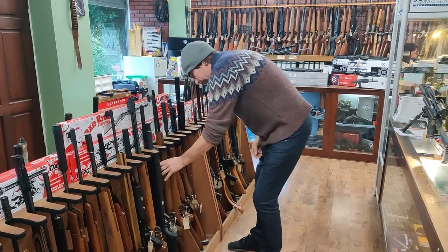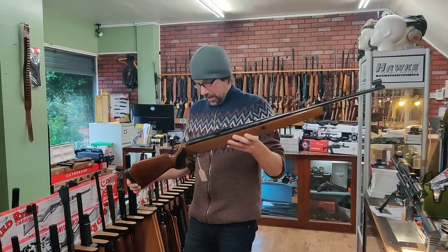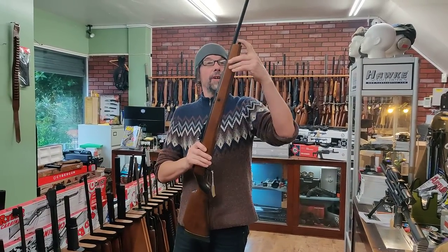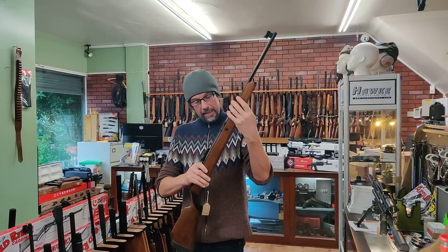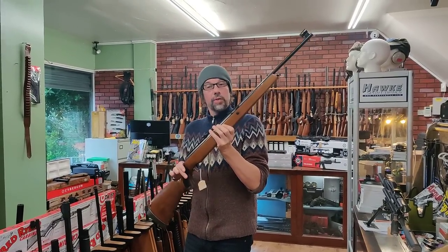We've got an original Model 50 - that's in really good condition. Under-lever, spring obviously, tap loader, .177 and that is £325.